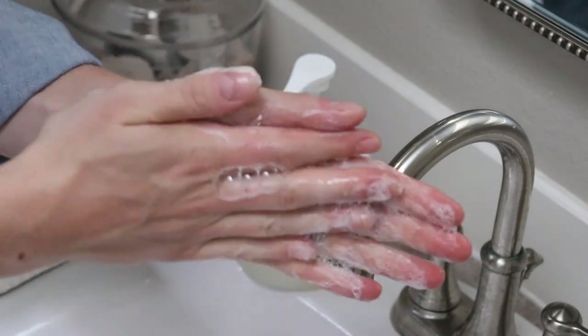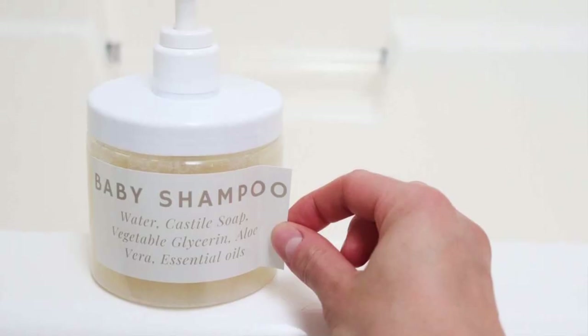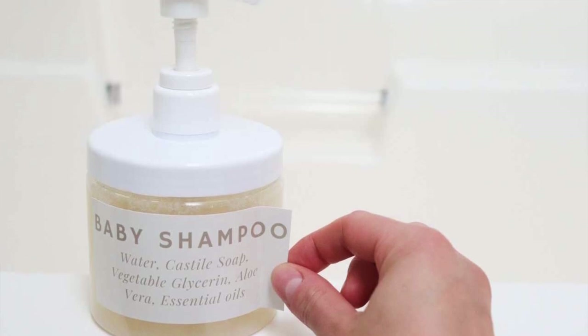Hi everyone, Alexa here from the blog theduvolhomso.com. Today I'm going to show you how to make homemade baby shampoo. It's very easy, just a few simple ingredients, all natural, and something you can feel comfortable putting on your newborn to toddler for a nice DIY cost-effective shampoo.